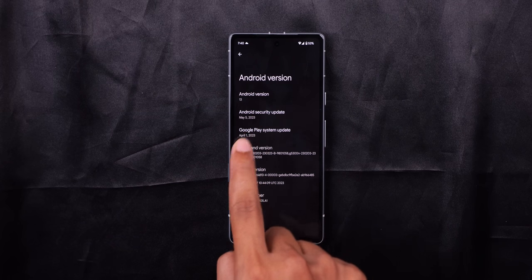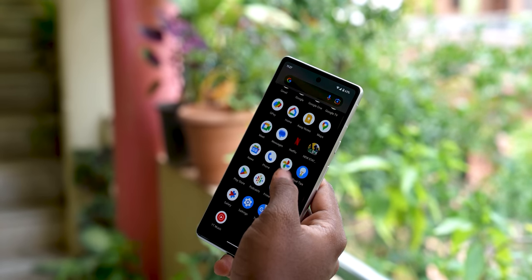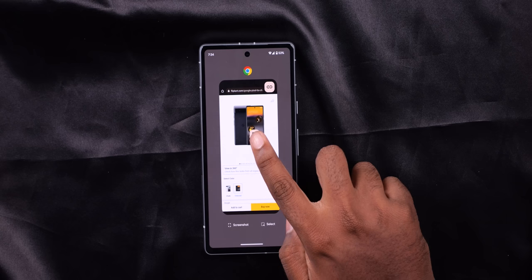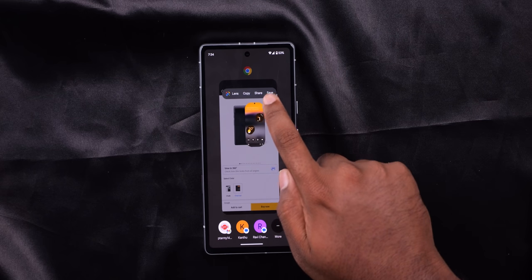The phone runs Android 13 with a clean Android UI. There are special features including app lock and dual apps. Importantly, you get 5 years of Pixel software updates, 3 years of Android updates, and 5 years of security updates. Screenshot tools allow you to crop and read text from screenshots.